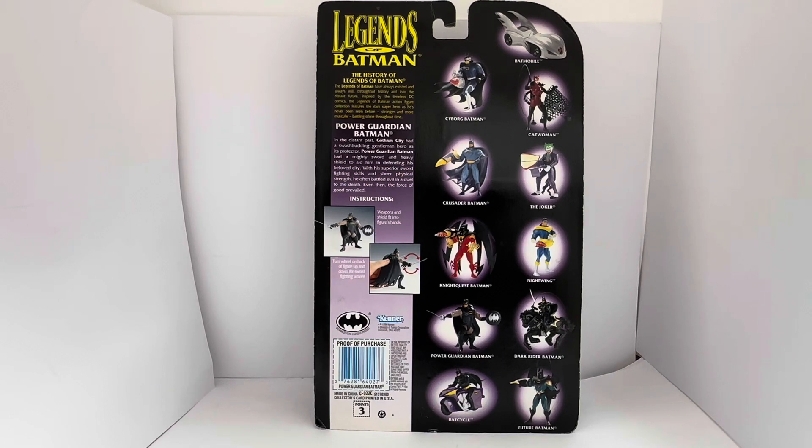'Stronger and more muscular, battling crime throughout time.' For Power Guardian Batman specifically, it says: 'In the distant past, Gotham City had a swashbuckling gentleman hero as its protector. Power Guardian Batman had a mighty sword and heavy shield to aid him in defending his beloved city. With his superior sword fighting skills and sheer physical strength, he often battled evil in a duel to the death. Even then, the force of good prevailed.'